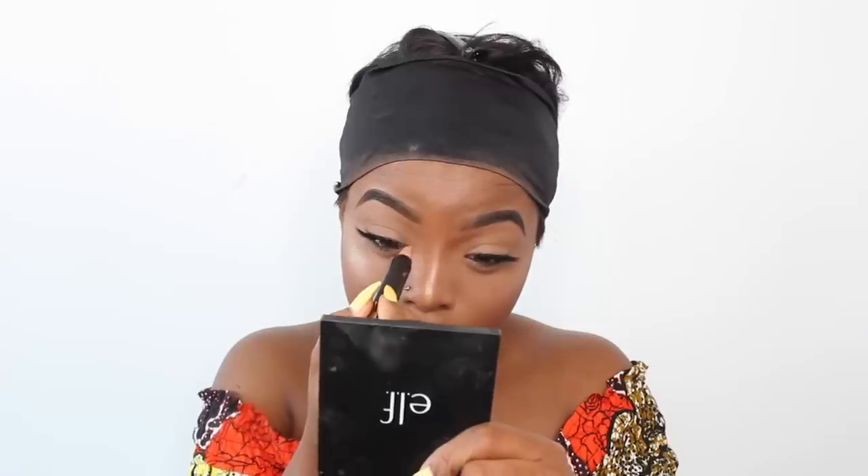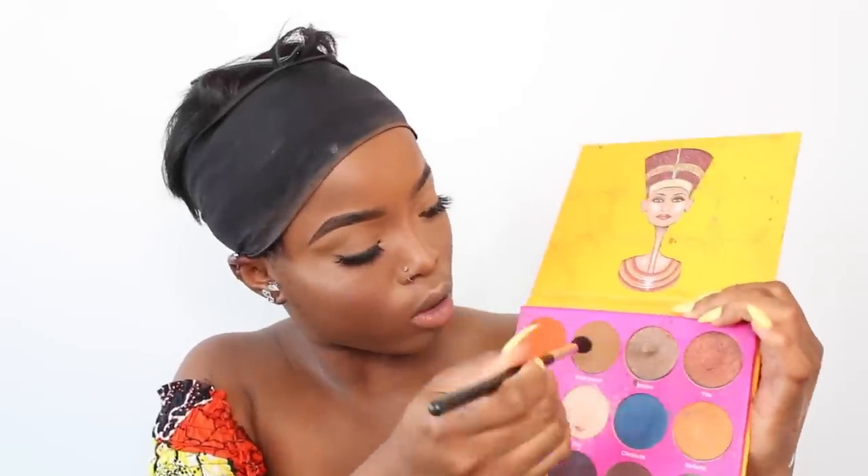I'm using the Iman eyeshadow pencil in the shade Intrigue on my inner tear duct for a little more glow on my eyes. Then I go in with the Ella Girl pearl eye pencil in the shade black to line my waterline and add more depth. I also go into the Dubious Place palette in the shade Madagascar — a very soft brown shade — and apply it in my crease.